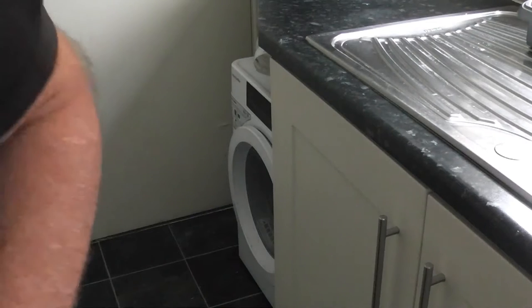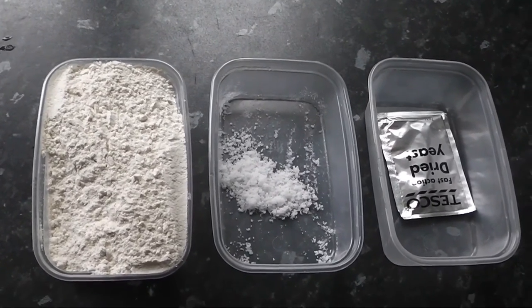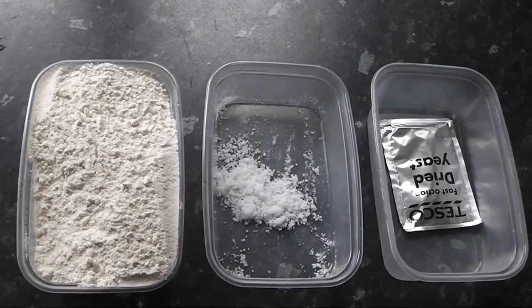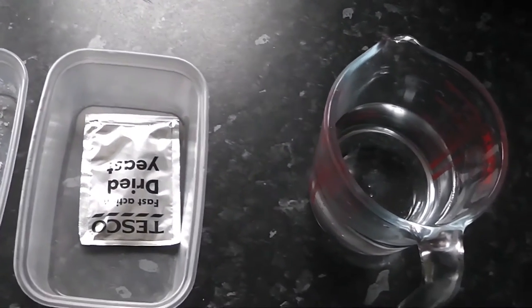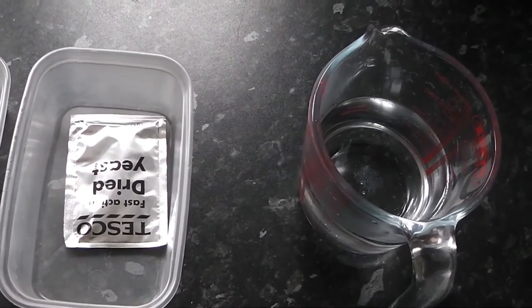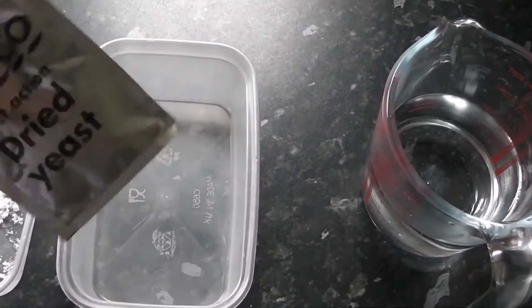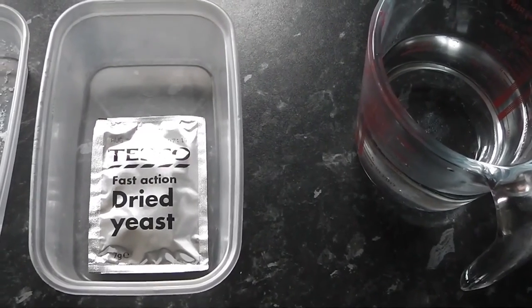Let's look first at the ingredients that you will need: 225 grams of plain flour, a pinch of salt. You will also need some yeast. Now if you're doing a Norfolk dumpling properly you actually need real fresh yeast, but that's virtually impossible to get these days, so I just got one of these packets of dried yeast — thank you Tesco's, other types of yeast are available — and we'll use that.